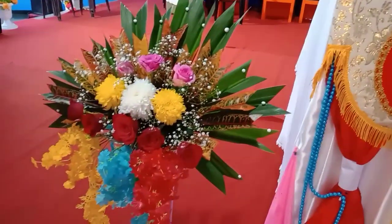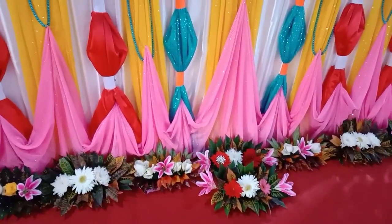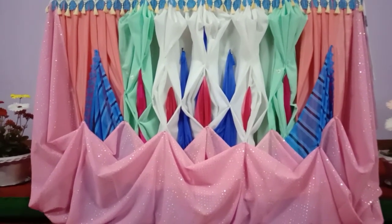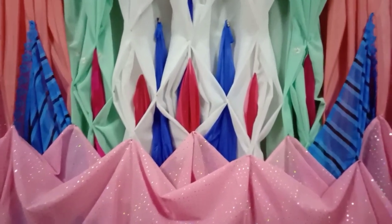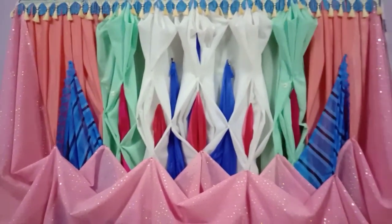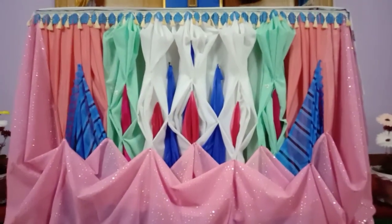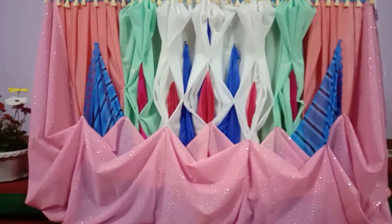Very beautiful — you see this flower design. And this another one, we have made with blue, red, pink, and parrot green — very nice combination. Just watch, it is very beautiful and very nice. It is not that hard, just nicely see, you can make it.